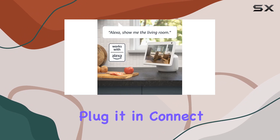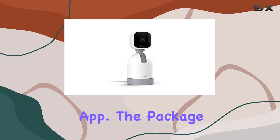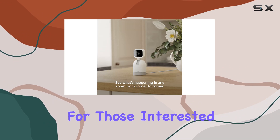Setting up the Blink Mini Pan-Tilt Camera is a breeze — just plug it in, connect to wi-fi, and follow the instructions in the Blink app. The package includes everything you need, from the camera and pan-tilt mount to the USB cable and power adapter.